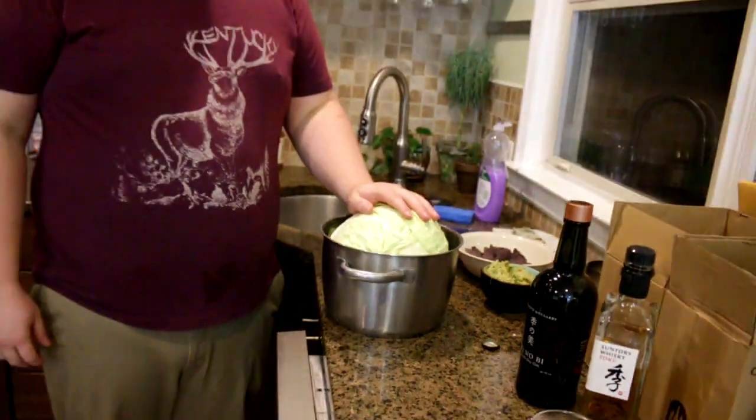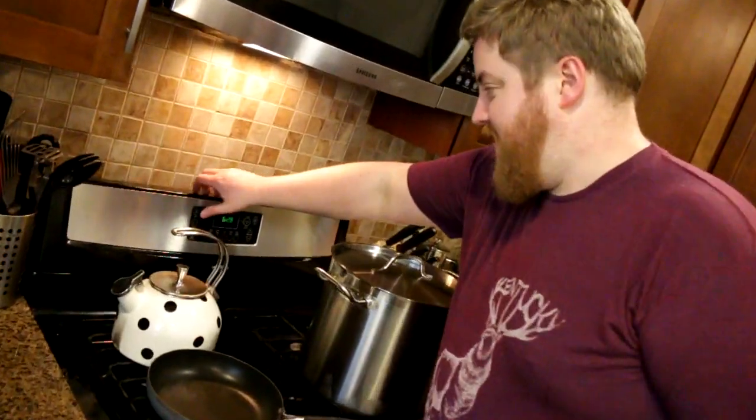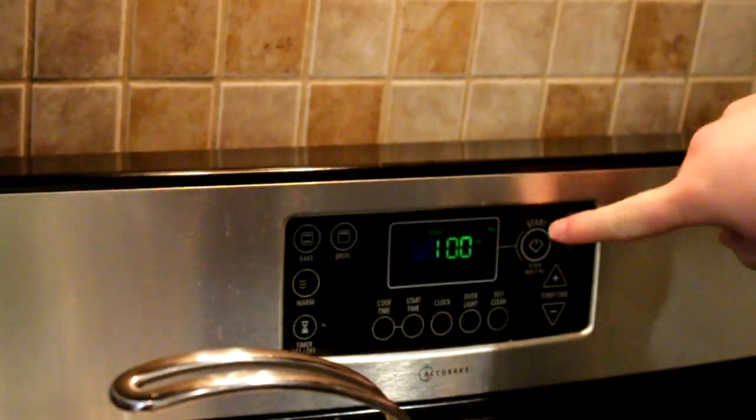This created an immediate problem: how to cook cabbage. Something to think about is make sure you've got a big enough pot. My big pot was holding the Christmas tree up — now it's not. Preheat the oven to 350. I love that it does that automatically.